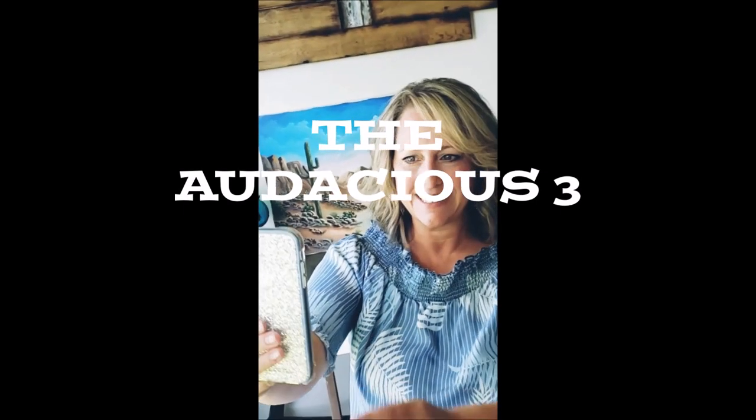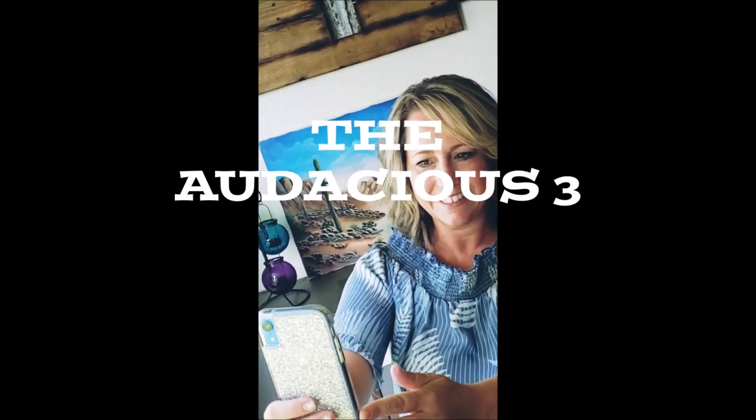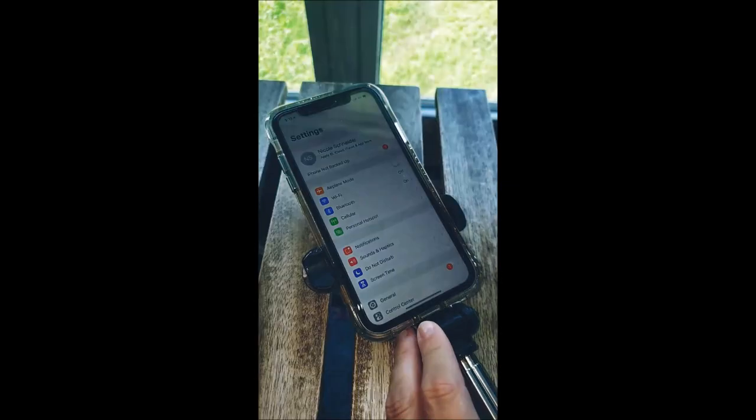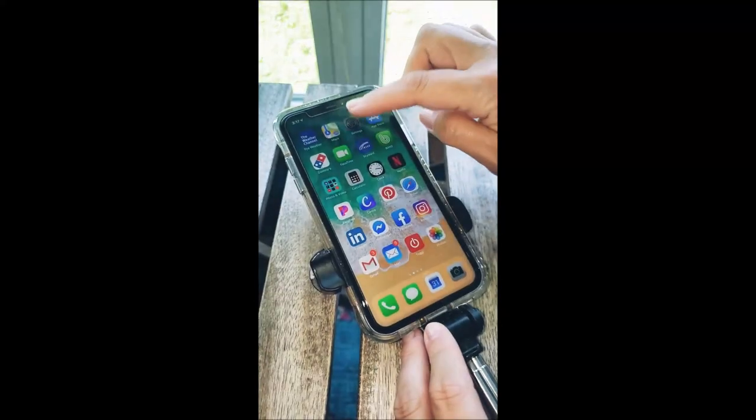Hey everybody, so this is how to take a professional looking selfie. This is great if you have your own business because you definitely want to get people's attention and bring them to your page. There are three ways that are very effective — the general handheld, bringing your phone out and taking a picture of yourself.